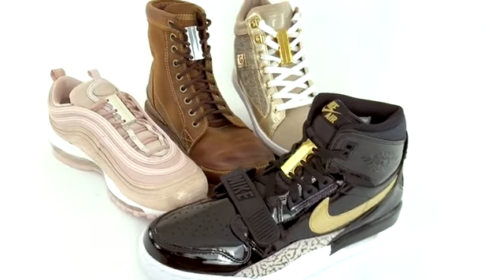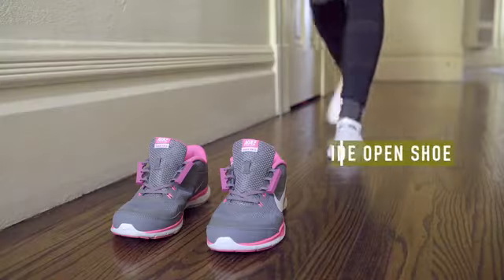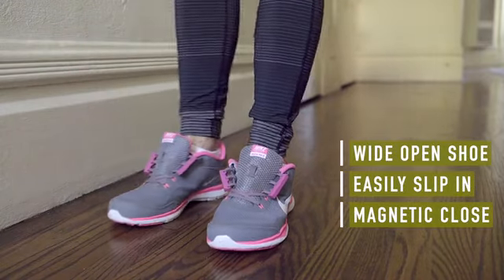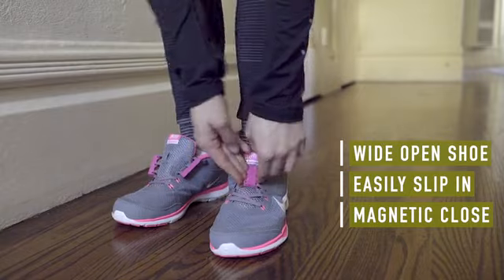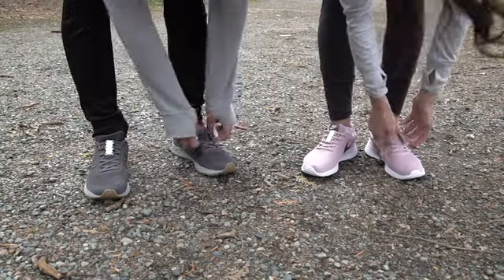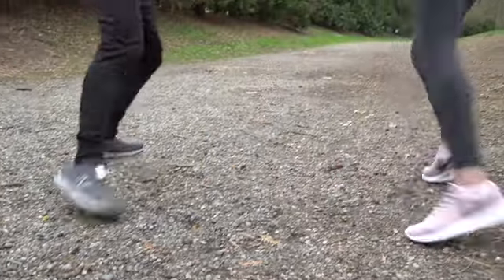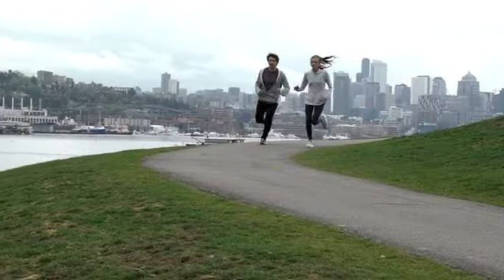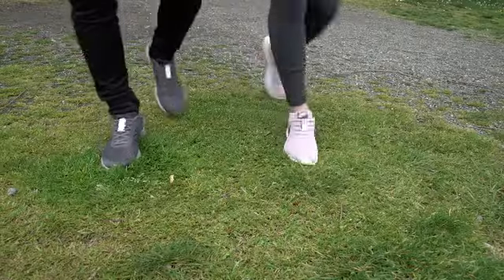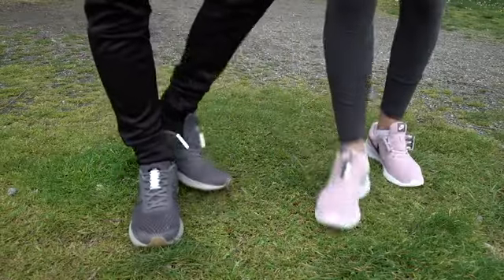With Zubitz, your shoe is wide open so you can easily slip in without squeezing, as if you had no laces at all. Then just pull the magnets together and that's it. Zubitz closures are the fastest way to put shoes on and also to take them off — just firmly pop the heel and you're out.